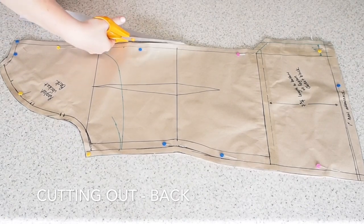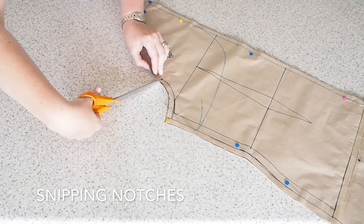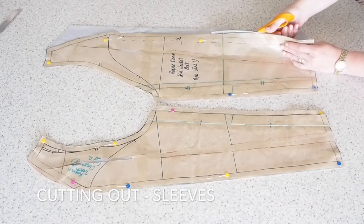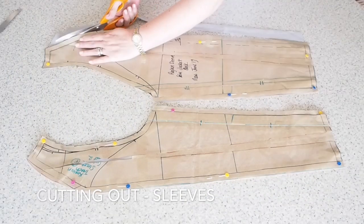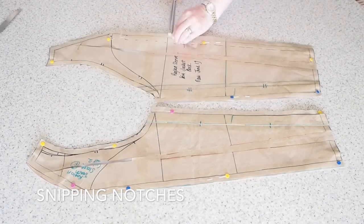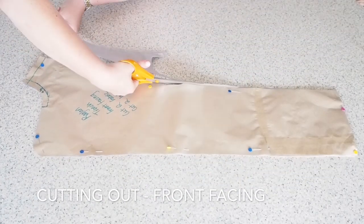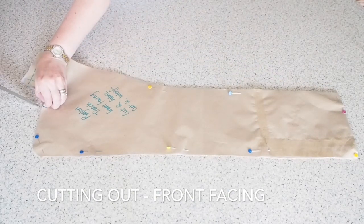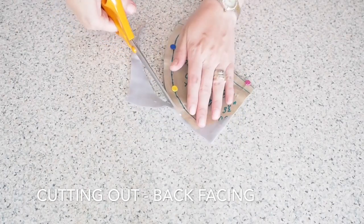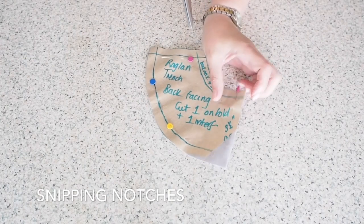So that's that done, and now on to the back. No darts in the back, just a couple of notches at my arm and one at the top of my vent. Two layers of fabric underneath that pattern piece also. And my sleeves - again, two layers of fabric underneath my pattern pieces and just those same notches at the top of the sleeve. And then just a couple more pieces to cut out: my front facing and my back facing. My back facing is on the fold and my front facing, I had two layers underneath my pattern piece.